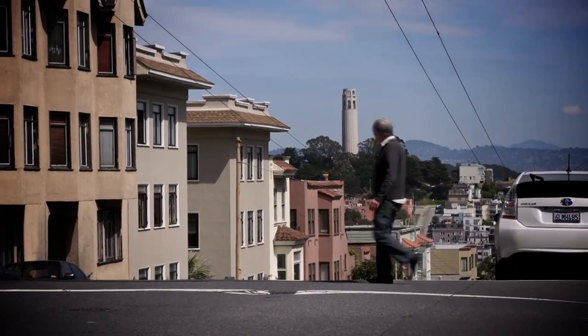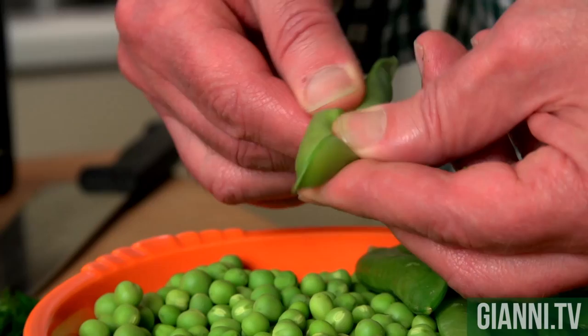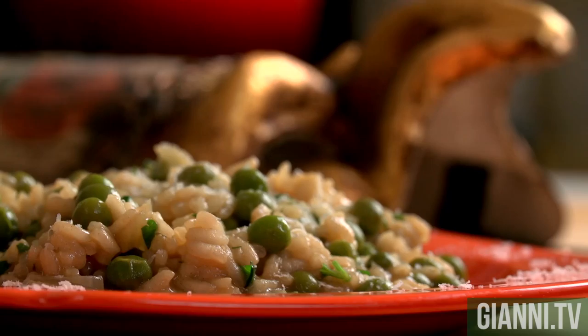I'm Johnny and this is my North Beach. I just took my mask off — the mask was for Carnavali. It was last Tuesday in Venice. And I'm gonna do, in honor of the Venetians and their wonderful Carnavali, rice and tender little spring peas.